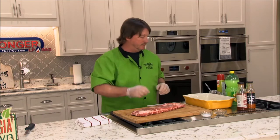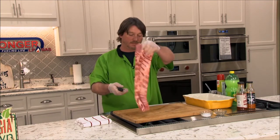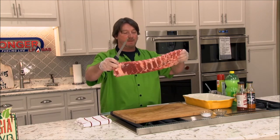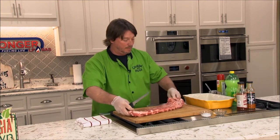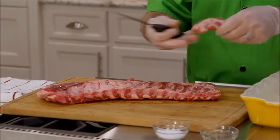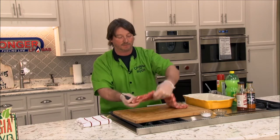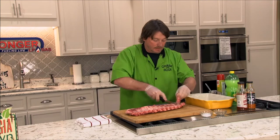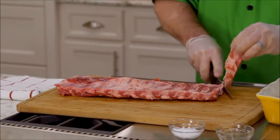I'm going to start out by cutting these St. Louis style ribs — you can use baby backs too; baby back ribs are good for this recipe as well. I'll just cut in between each rib. The good thing about St. Louis styles is they already have the brisket cut off, so when you're slicing them, it makes it a lot easier to slice these up at home. I'm just cutting between every rib.